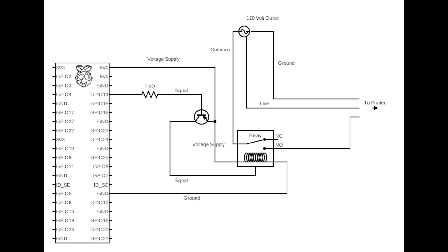Using a resistor and transistor, 5 volt power can be sent to the relay switch and be controlled by the GPIO pin.